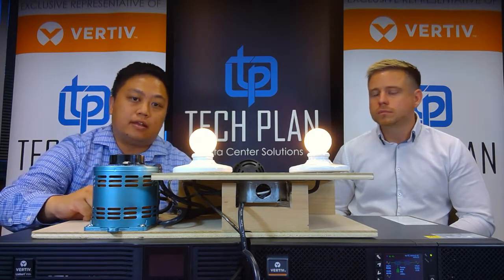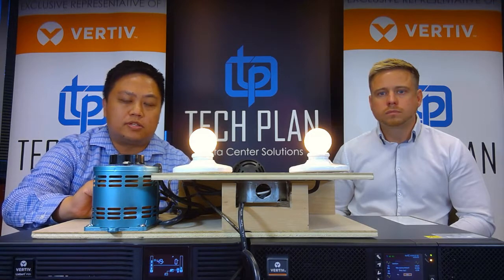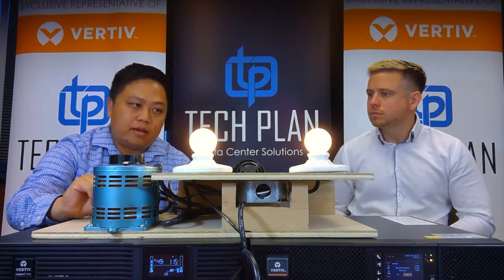The very last thing we're going to simulate here is a power outage. Let's go ahead and cut power. You'll see that it did have to make a switch on the line interactive, but for the online double conversion it had to make no switch whatsoever — rock solid again. Coming back online, that online double conversion is ever non-changing, and it really is the gold standard of UPS technology.